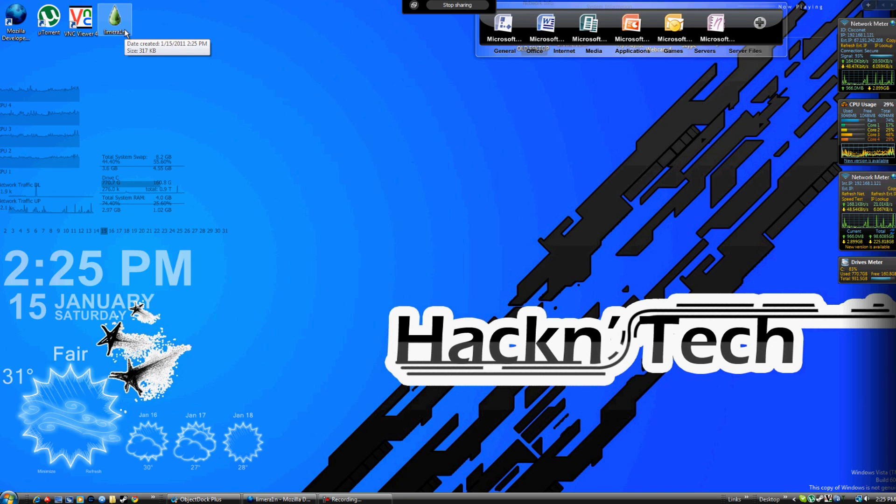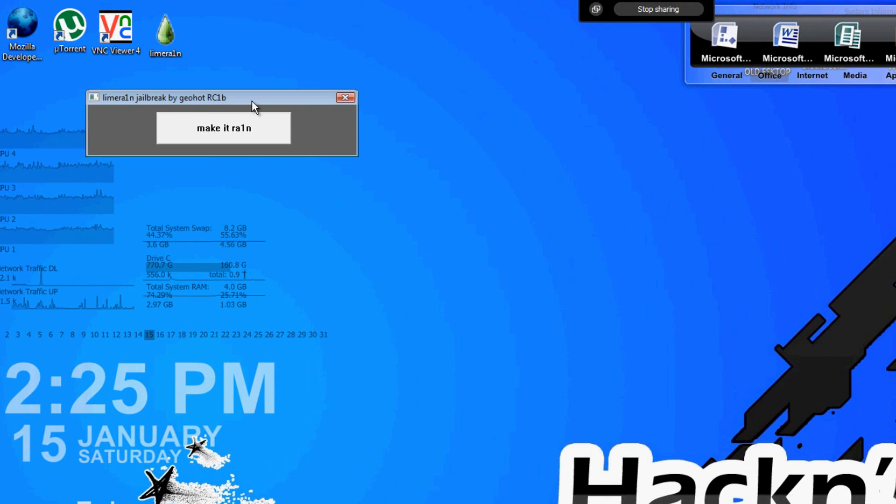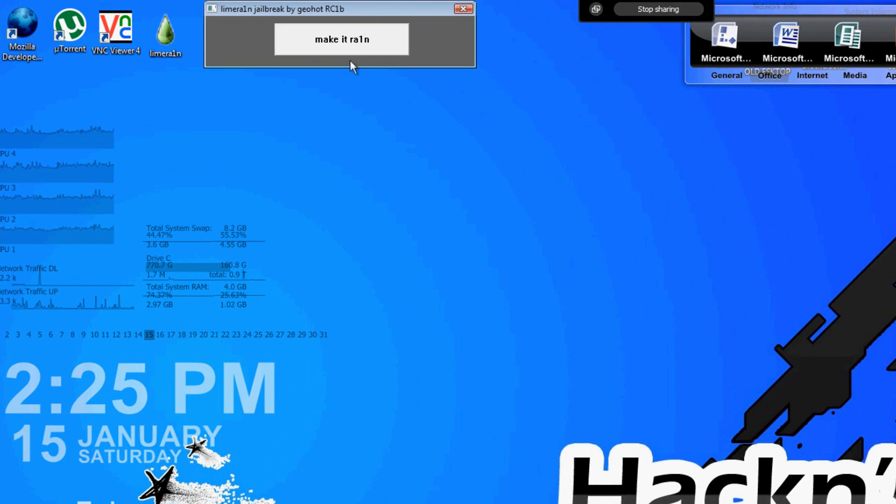This is the time when you're going to need to plug in your iPod. Limerain is a program that's going to allow you to jailbreak your iPod — it's going to do everything for you, you're not going to have to do a whole lot. I've got my iPod plugged up. I'm going to start limerain. It's pretty simple, just click Make It Rain. It's going to wait for your device and the instructions are going to be right there in front of you.